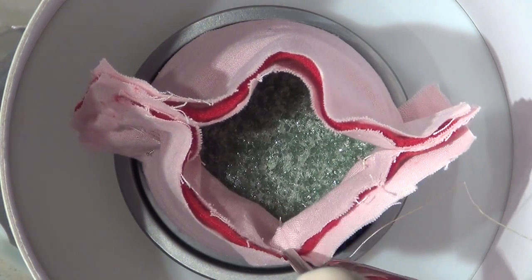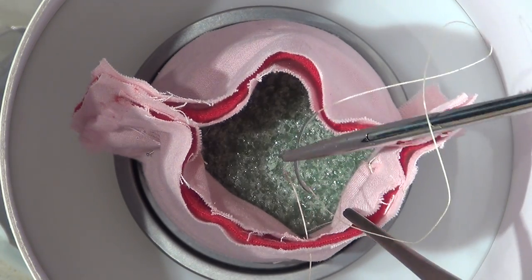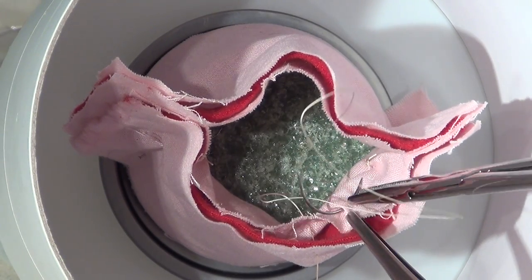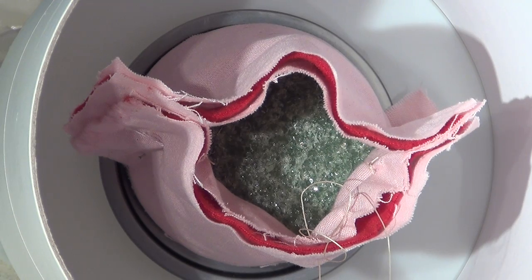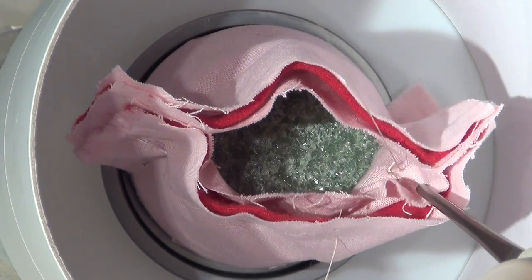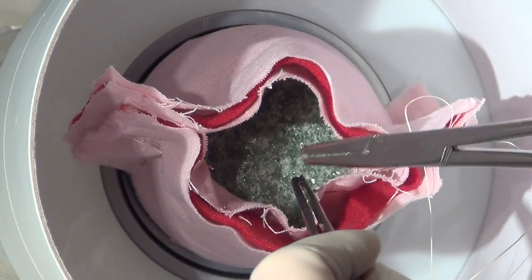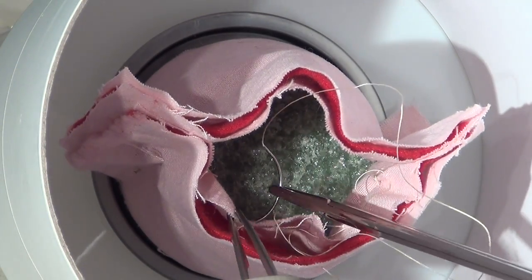For the McCall's culdoplasty, first a bite is taken through the vaginal epithelium through the peritoneum in the midline. Next, a skimming bite is taken through the peritoneum alone towards the left uterosacral ligament. Once this stitch is removed, the next bite will go through the cut end of the left uterosacral ligament. Next, a series of reefing, skimming bites will be run across the peritoneum overlying the rectum towards the right uterosacral ligament.